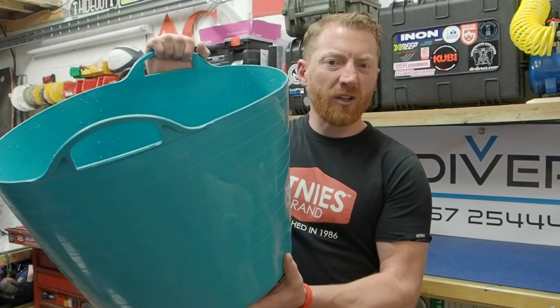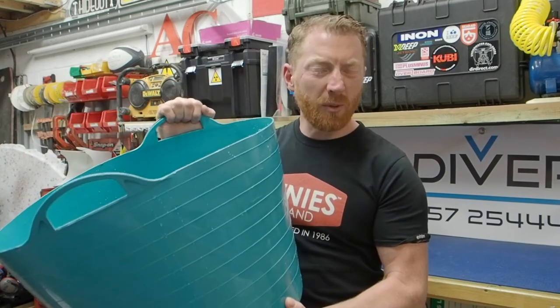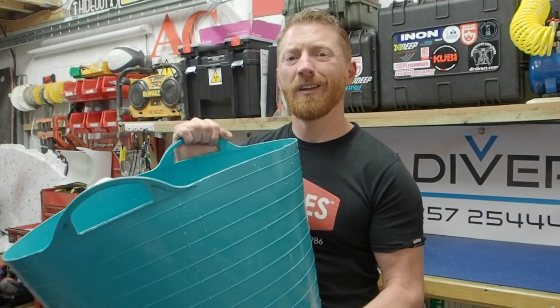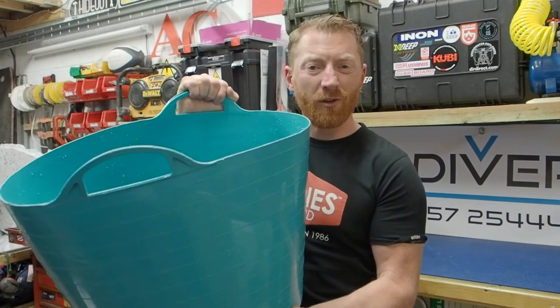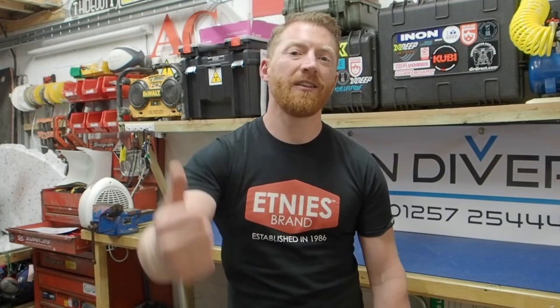My top tip: get yourself one of these rubble buckets from the hardware store. They're ideal for not only soaking your regulators but keeping them clean and tidy whilst they're in your car or vehicle, and also stowing some of your other dive kit. They're only about a fiver. If you've got any comments or questions about what we've done today, put them in the comments box below and we're sure to get back to you. Make sure you watch all the rest of this series where you can see loads of top tips. Thanks for watching — see you on the next one.